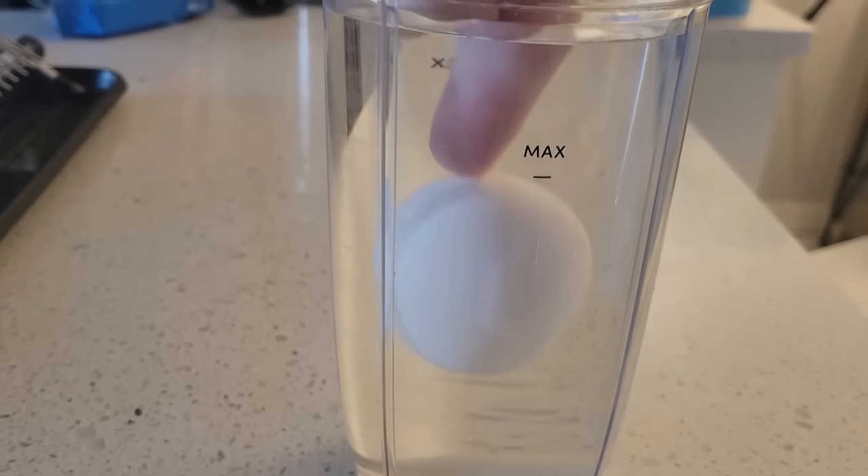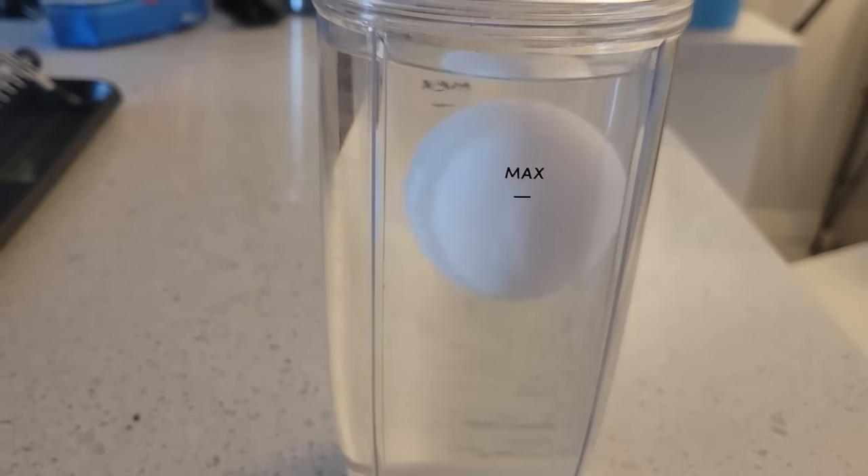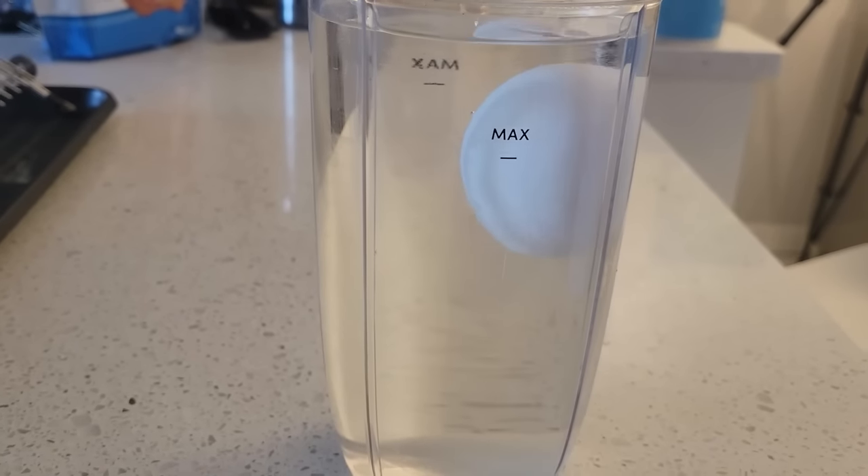It was stable for longer than I expected, and even when I poked it, causing some additional mixing, the egg would return to near its original position. Hopefully you got that one right, but if not, it's time for round two.